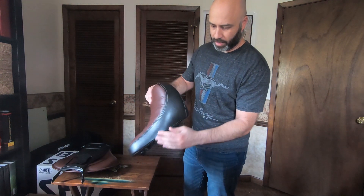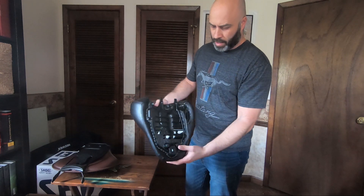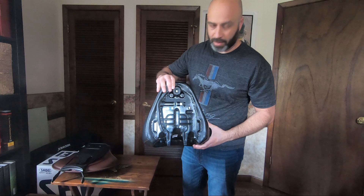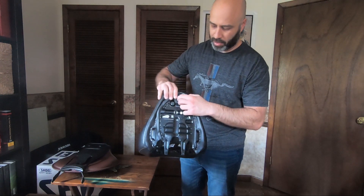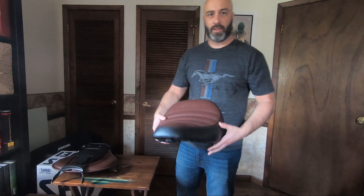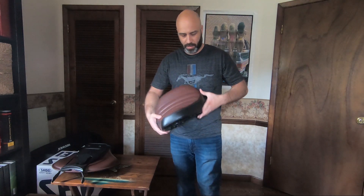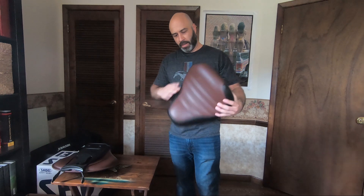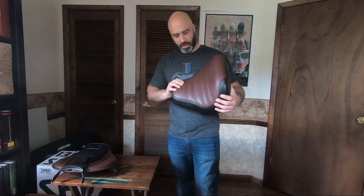It's got brown on the top and black on the sides. The connection to the bike is the same as the default bobber seat — it's got the two prongs and then just the latch that it comes down onto. Overall, the look is actually pretty nice. It's pretty soft and looks like it'll be a lot better than what's on there already.